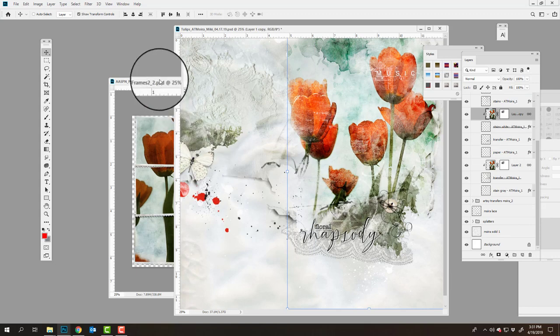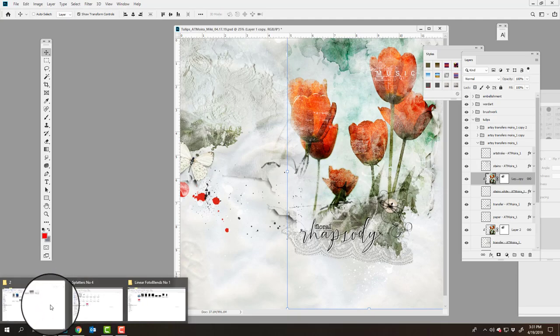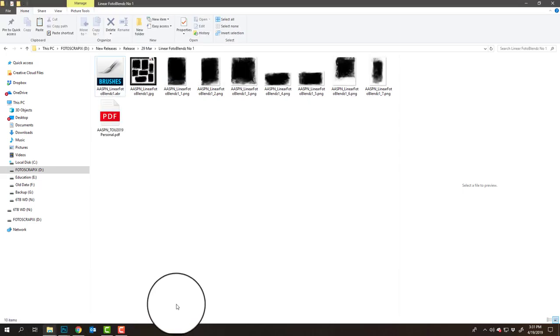These stamped frames coordinate with the stitched frames — all of these stitched frames coordinate with the stamped frames. And from the previous week's collection, we had the linear photo blends, which also coordinate with those postage frames and with the stitched frames.